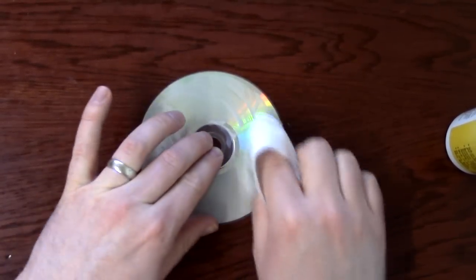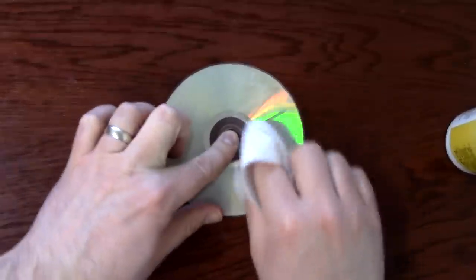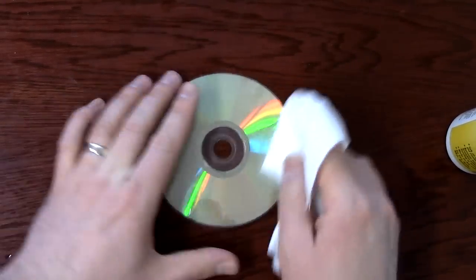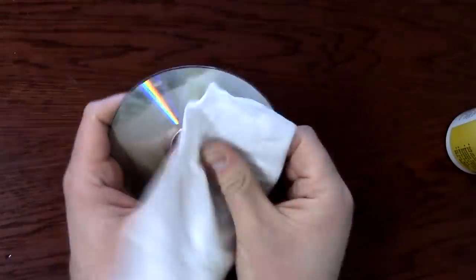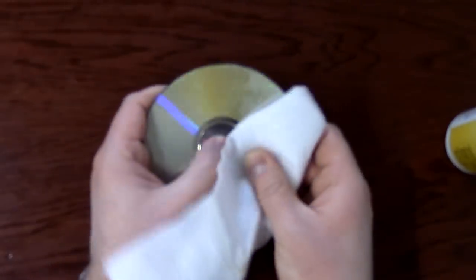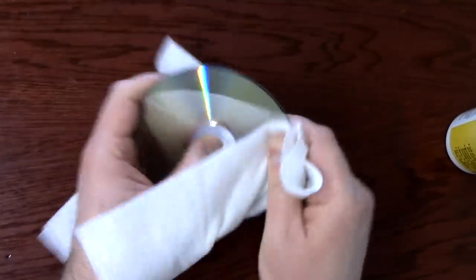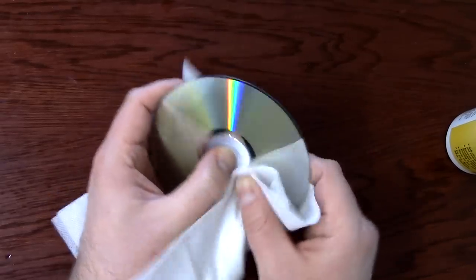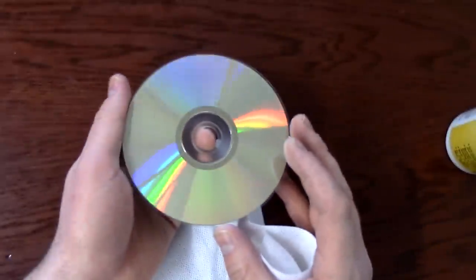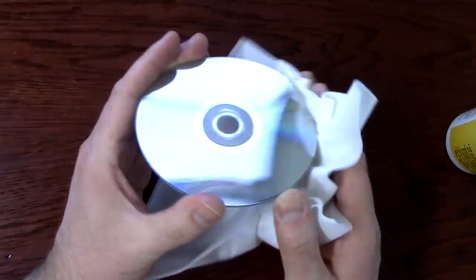Then you just buff it off. Get a new clean part of the rag. It says to go in a circular motion from different directions — that's for a car. But it already does look much better. It doesn't really get rid of all the scratches; some of them it buffs out, but even though it's got some scratches on it, it'll still play. I think it just kind of fills in the gaps with really clear wax or something like that.